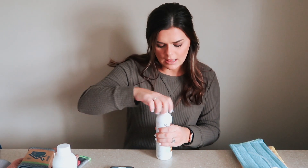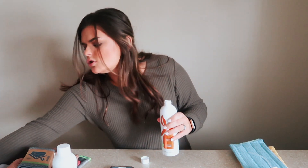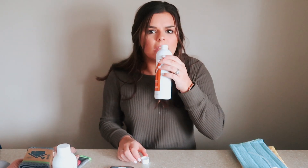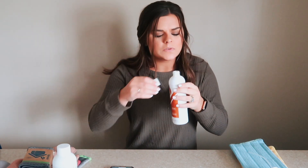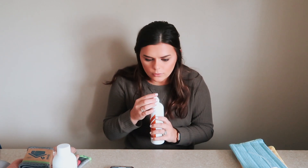So let's smell the odor eliminator. This would last you a long, long time. Oh, this smells so good! This is in the shade Misty Meadow. It smells very clean — it honestly smells like one of my Bath and Body Works candles, I just don't remember which one. It's not floral but it's not masculine either. It's like the perfect amount of just clean scent.